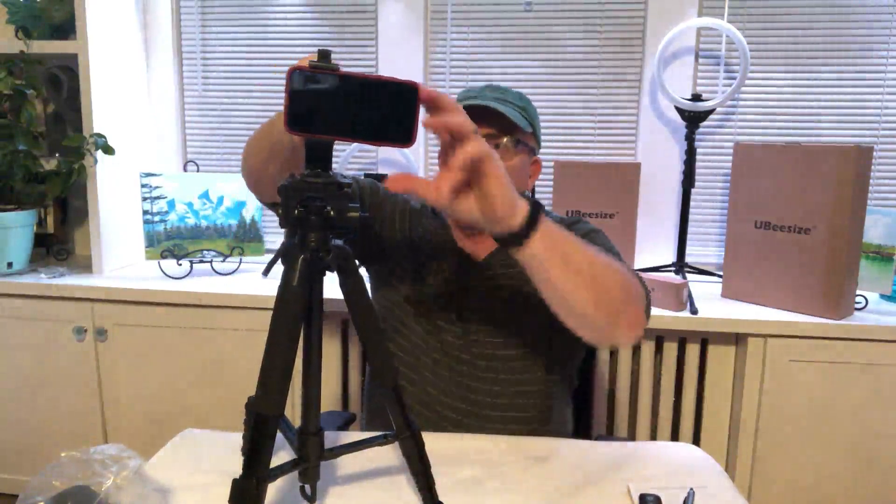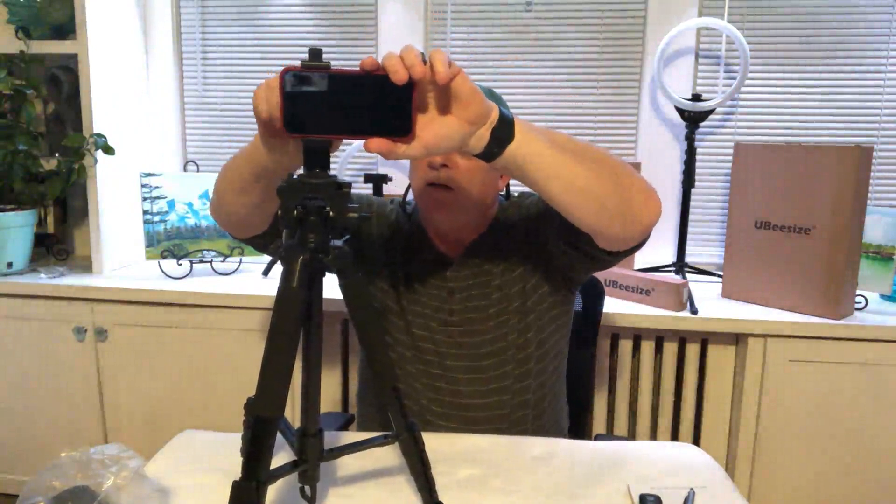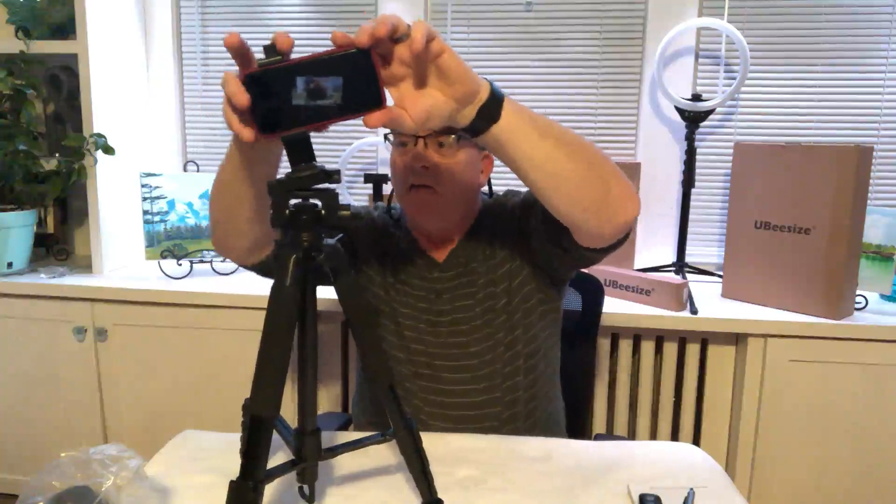The phone is mounted. It's in a horizontal position — if you want to move it to vertical, there are a couple of ways. You can loosen the knob on the back and turn the entire fixture holding the phone into a vertical position. Alternatively, you can loosen a knob on the side which takes the whole head piece and turns it into a vertical position. So there are a couple of ways you can work with this tripod, which is very convenient.